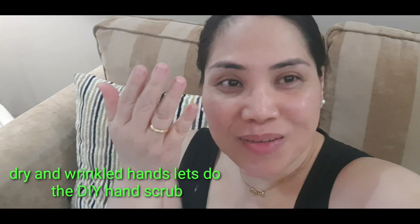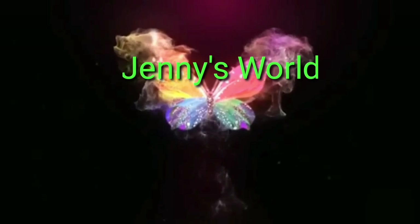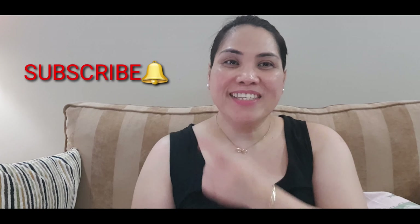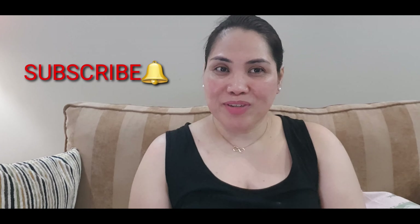Let's go guys, let's do the DIY hand scrub. What's up everyone, it's me again Jenny and welcome back to my channel. For those who still haven't subscribed to my channel, please click the subscribe button and click the bell button to be notified of all the videos I upload.